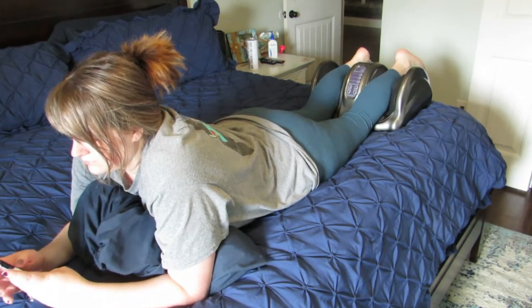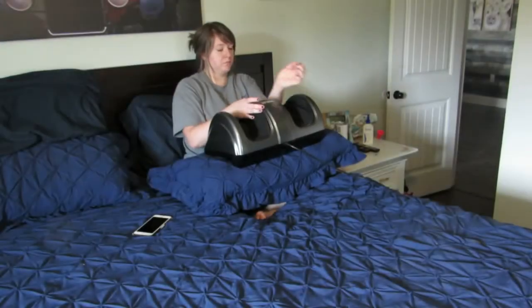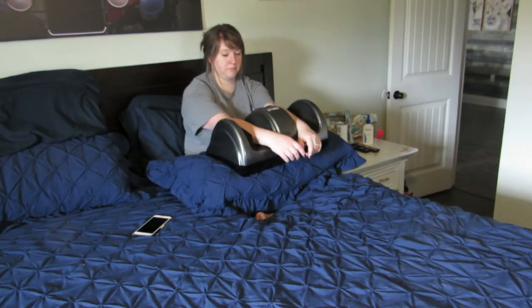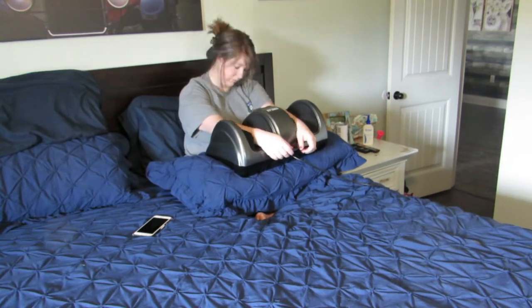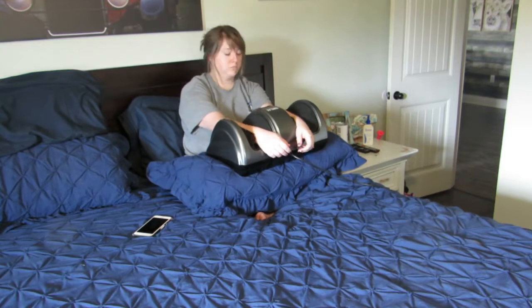Now we're going to do my forearms. I decided to stay on the bed, so I just put a pillow on my lap and set the massager on top. Put my forearms in, did some neck stretches, some deep breathing. This was a truly relaxing experience. I 100% enjoyed it.